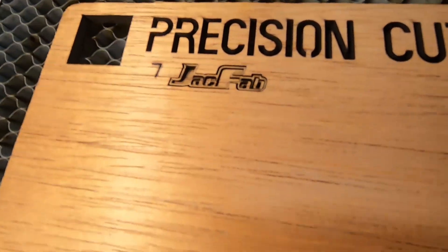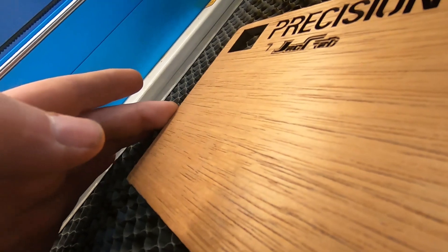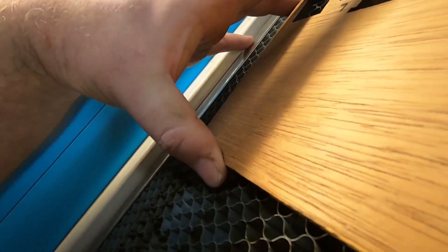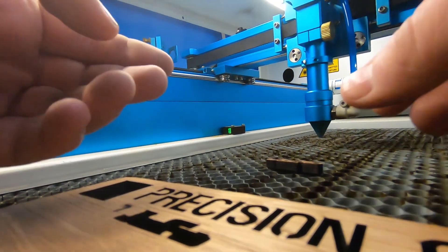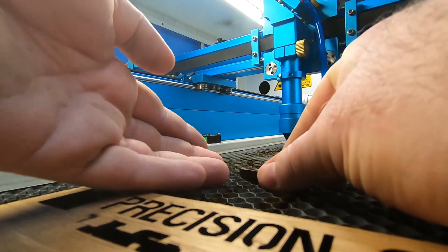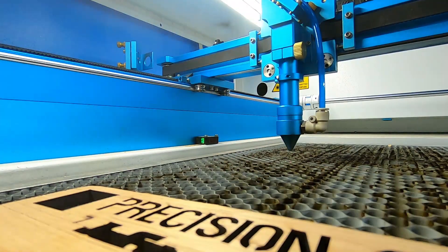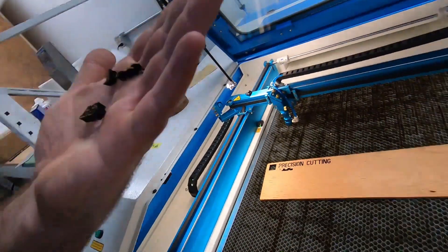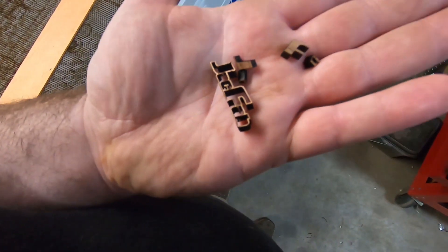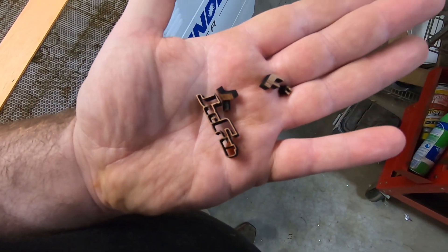Boy, that's cute, huh. See if I can get it out of there without losing anything. Lost the double letters. Just a real small useless trinket - awesome, huh.